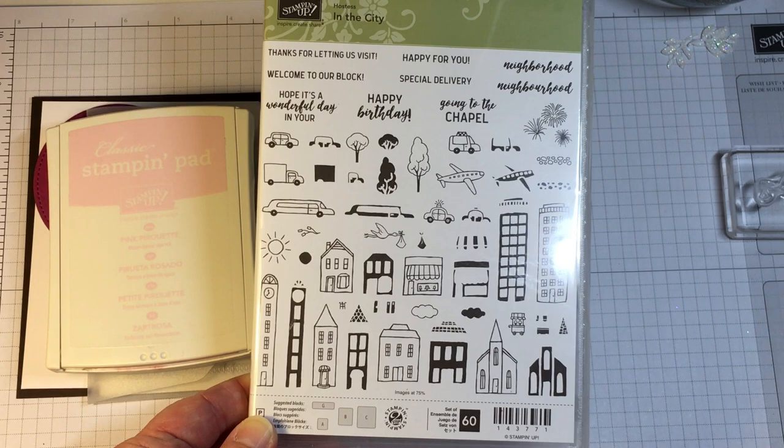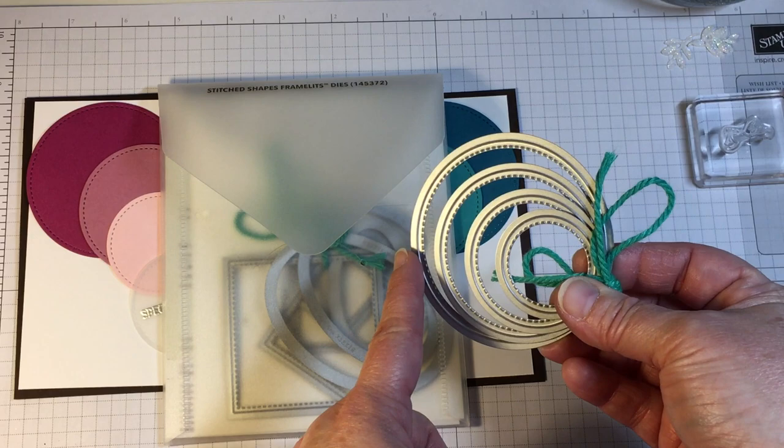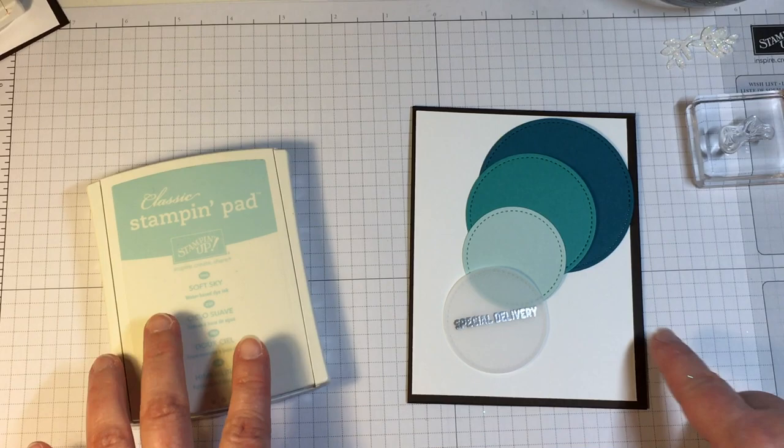Today I'm sharing a card design that I used to create two different baby cards. I'm using this stamp set called In the City, which is a hostess set releasing in the 2017 annual Stampin' Up catalog. One of the cards is going to be girl theme and the other is boy theme. I'm starting out with a base color on the girl card of Pink Pirouette and on the boy card of Soft Sky.